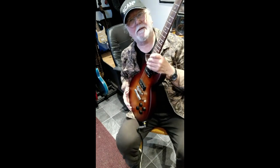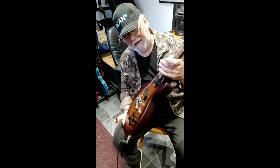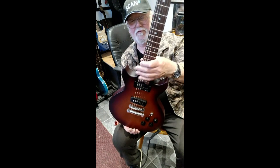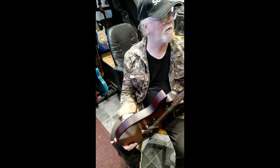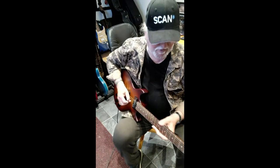Bringing it up to date — this is a more modern version of the Gordon Smith GS range from the new company now delivering Gordon Smith guitars. First impressions are really great. It's a workhorse style guitar with a really nice satin finish and a sunburst look. It has a mahogany neck and a rosewood fingerboard with the ubiquitous brass nut.